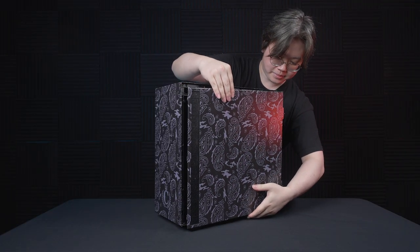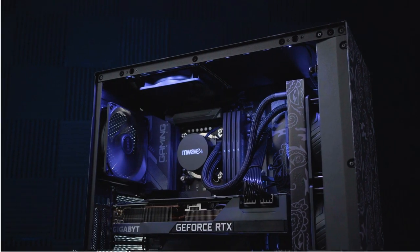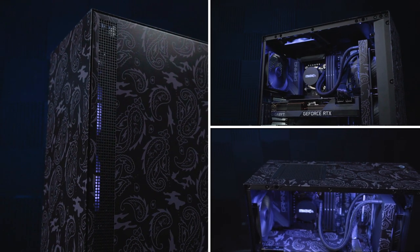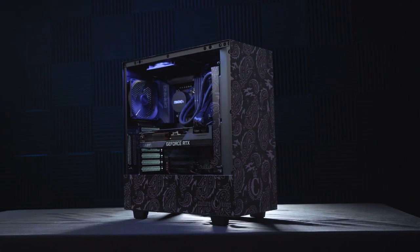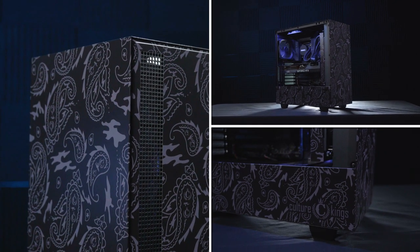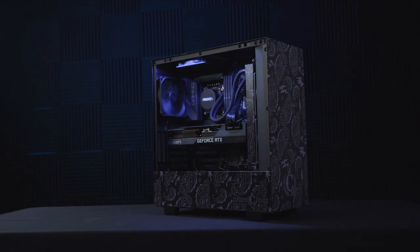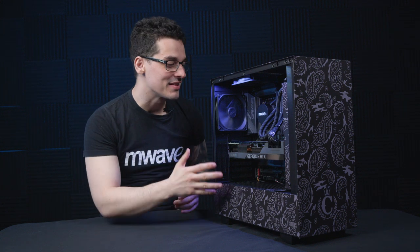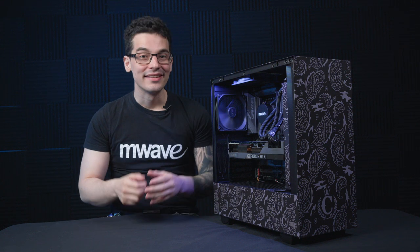Now without further ado, let's see exactly how it's turned out. If you'd like to find out even more about this custom beauty right here, check out the description to find out what's playing and where this PC is going to end up. That's it for today's episode — as always, thanks for watching.